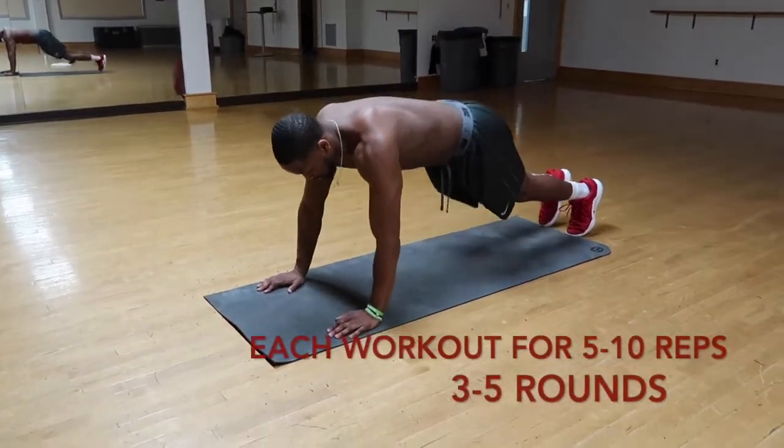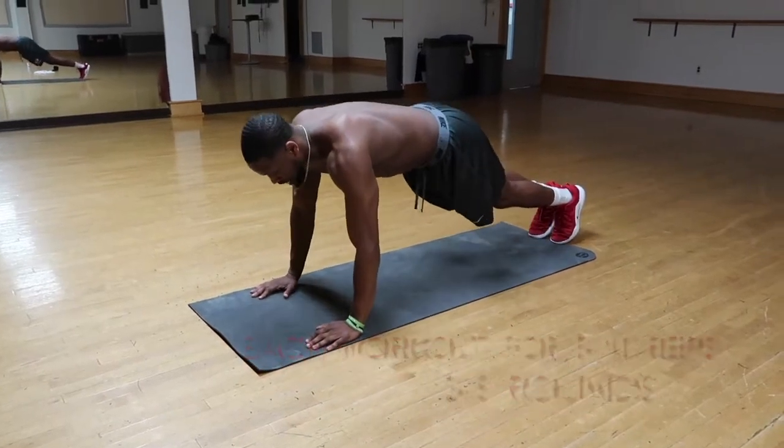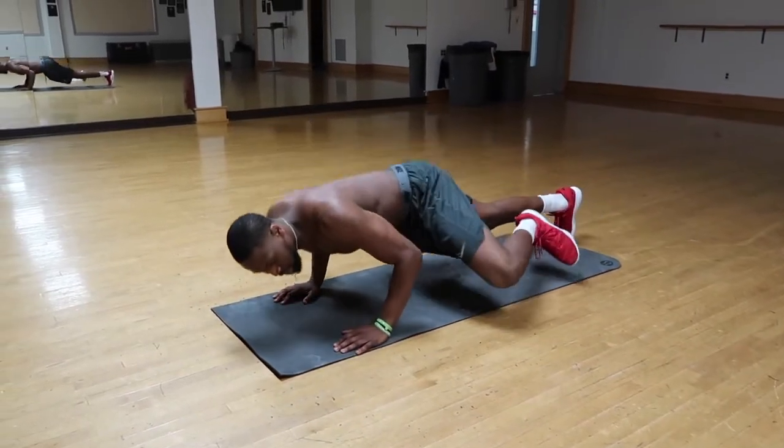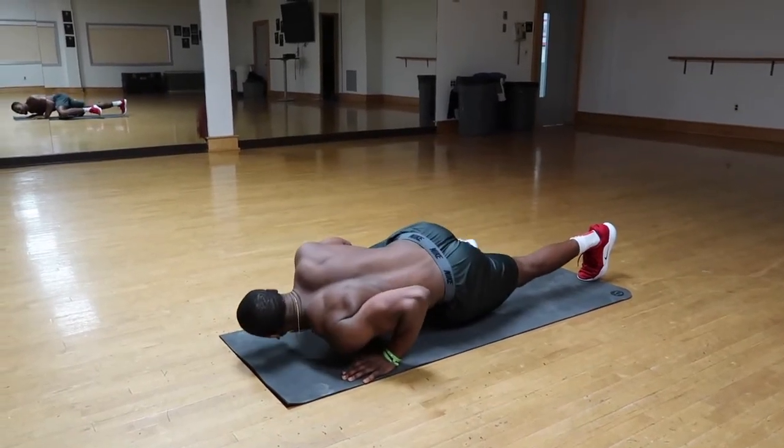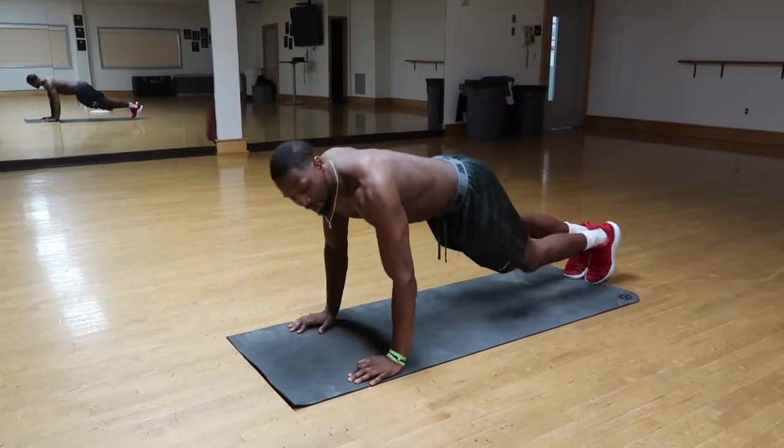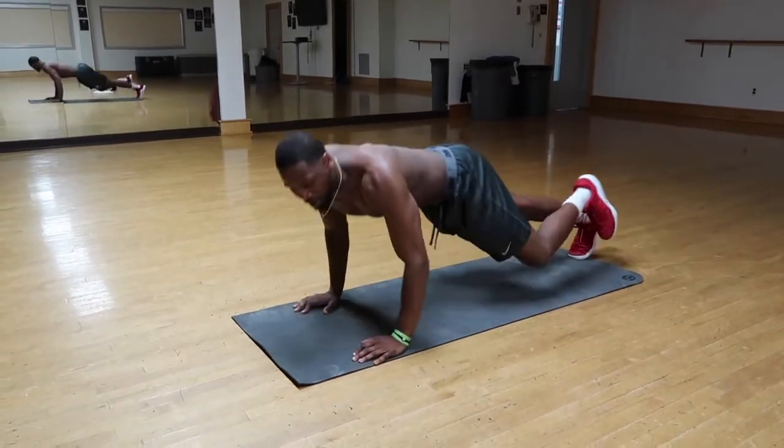Spiderman push-ups — you're going to be in a push-up position. You're going to go down, bring the knee to the elbow and back up. Then the other side: knee to elbow, back up. Do this for five to ten reps.